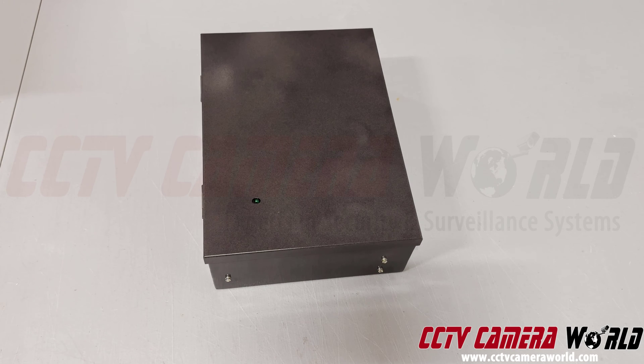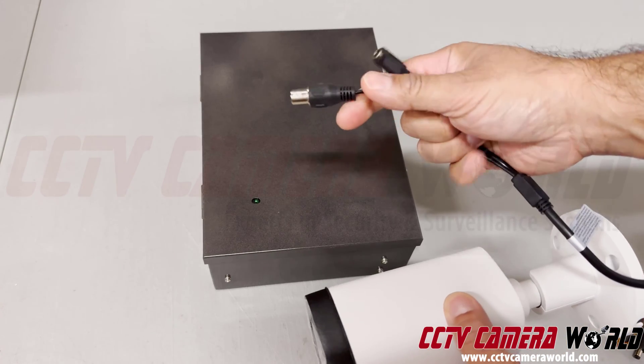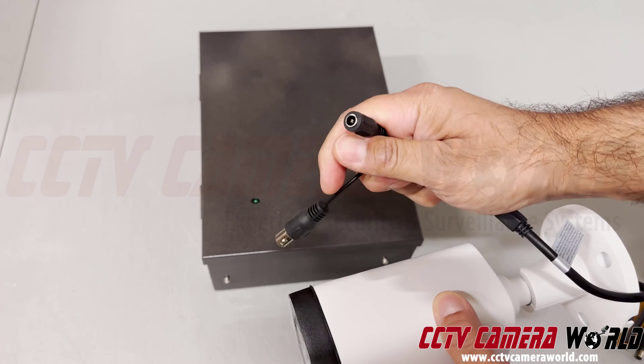We're going to show you how to properly get your power box set up to connect a coax security camera, an analog security camera, or a BNC security camera — which are all one and the same. They're basically cameras that have a BNC pigtail on them and a 12 volt power connection.